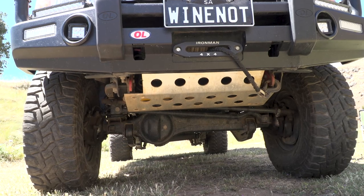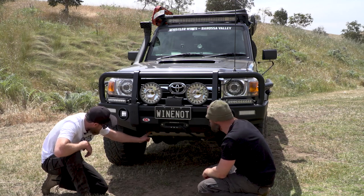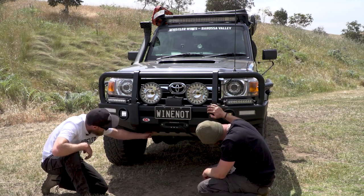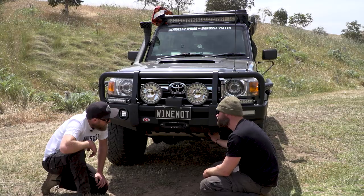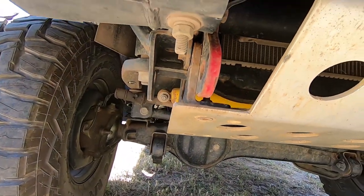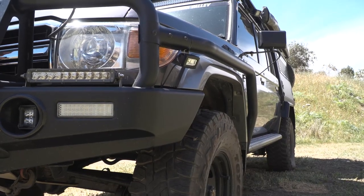Bash plate-wise, I got that from Opposite Lock. It's an alloy bash plate, nice and solid, about 7mm. I don't know the brand but it comes from Opposite Lock. We slightly modified it to fit in the dual recovery points, which are Opposite Lock as well — they came rated. I like having two; it's a pretty heavy vehicle. Brush rails, sidesteps, they're all Opposite Lock as well.